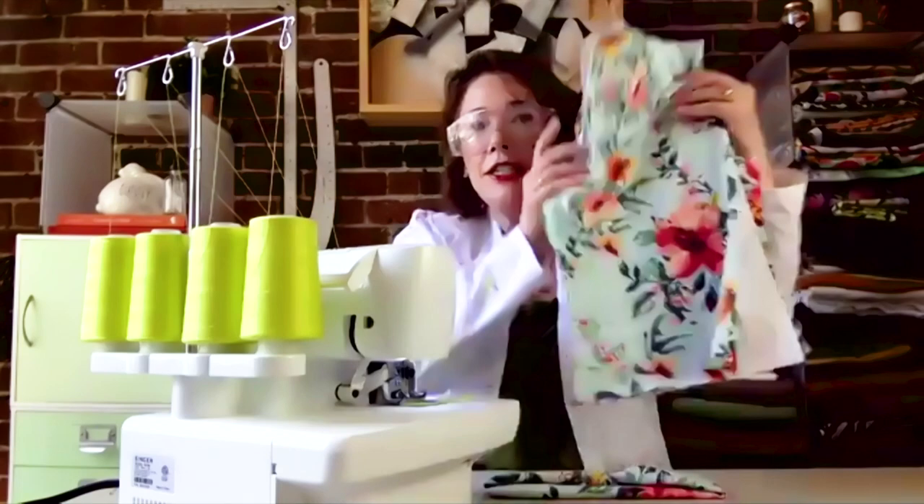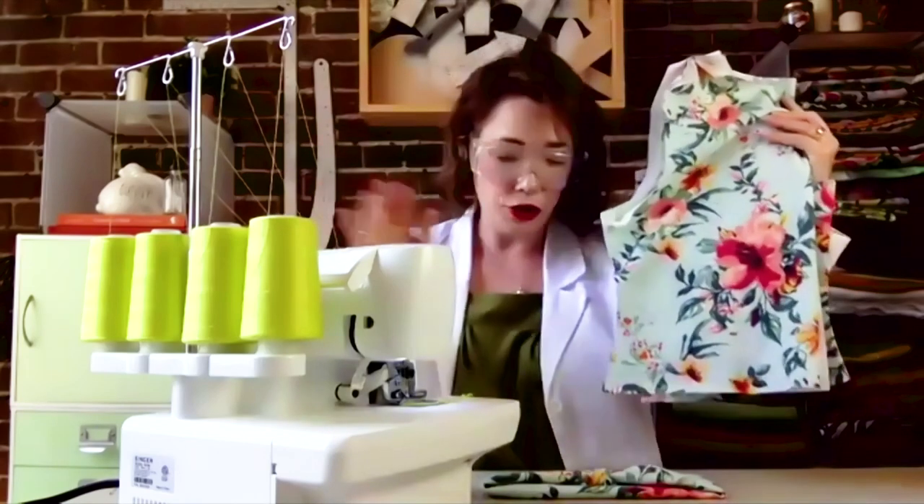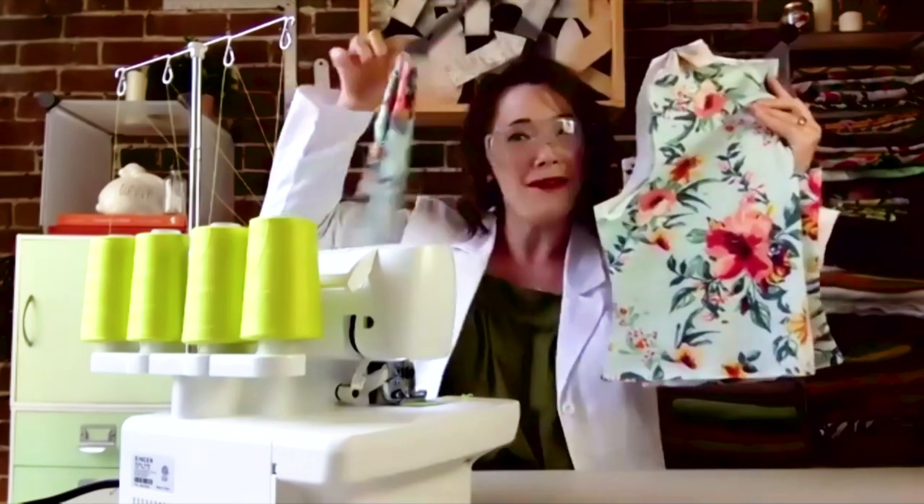I am going to demo the world's fastest t-shirt that can be sewn all on the serger, and I already have a matching headband to it. That's awesome. So cute.